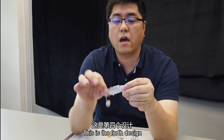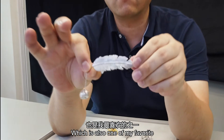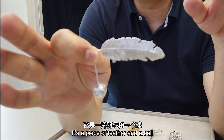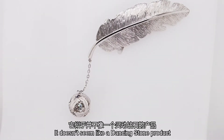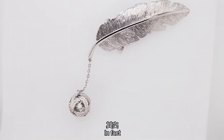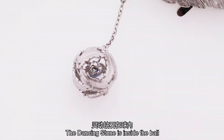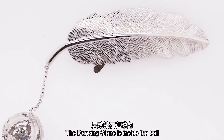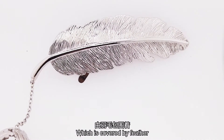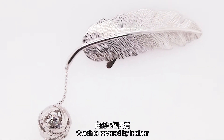This is the fourth design, and one of my favorites. It's a feather and then a bow. At first glance it doesn't seem to have a dancing stone, but in fact this bow part — you can see it has a dancing stone, covered with the feather and bow design.